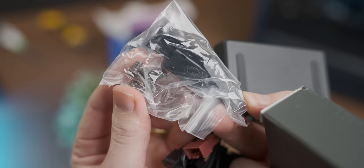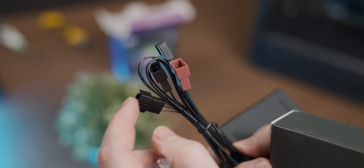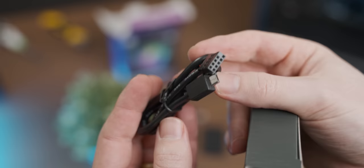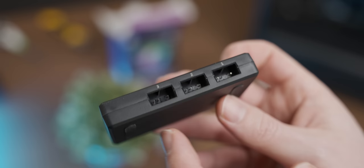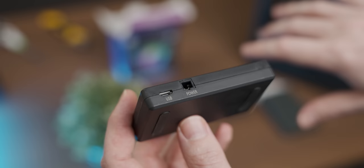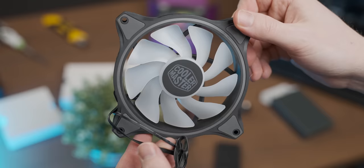The fan kit comes with mounting hardware, a three-way fan splitter so all three RGB fans plug into one header, and an internal RGB cable for software control. The hub has three RGB headers, so the RGB strip won't plug directly into this box — but since the hub uses USB, we'll still have a free RGB header on the motherboard. Hopefully this won't be a complete RGB nightmare. The fans feel reasonably solid.